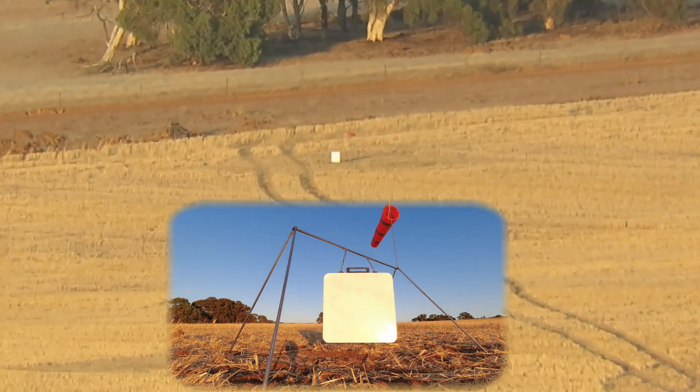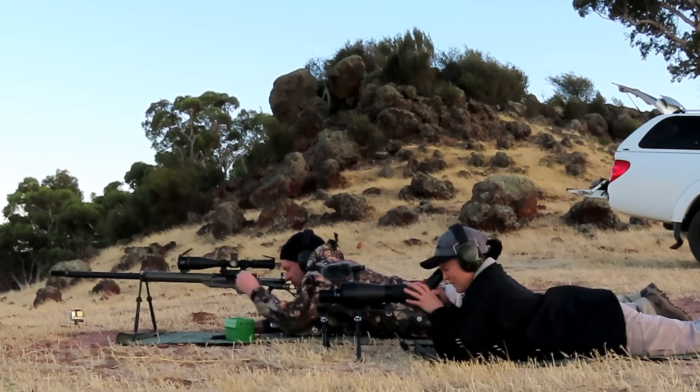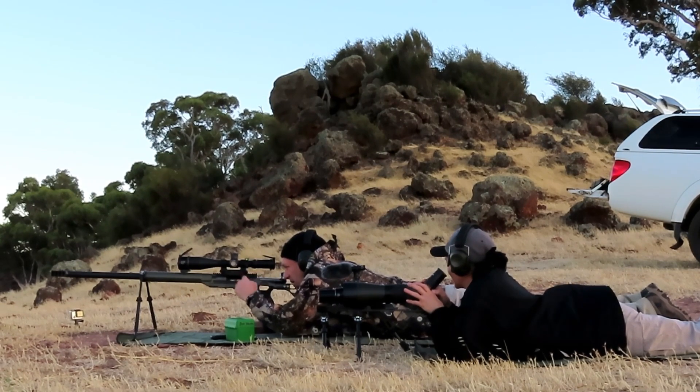Bottom right corner, just off bottom right corner. About a quarter target right. That's still very, very good — these conditions are so extreme. It's so good.